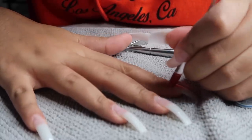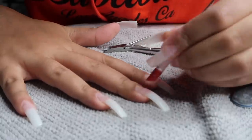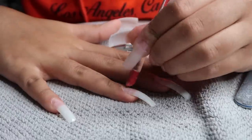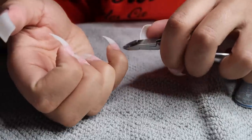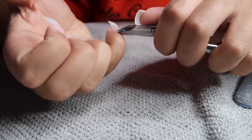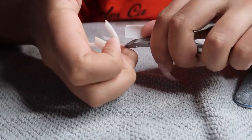Then I'm going in and pushing back my cuticles with a cuticle pusher. I probably should have done this before applying the nail tips but I kind of forgot, so I'm quickly doing it now. Then I'm taking my cuticle cutter and clipping away any dead cuticle skin around the nail so they look really nice and neat.